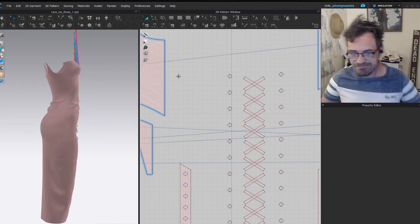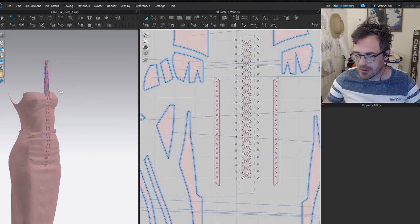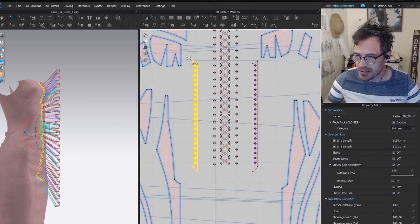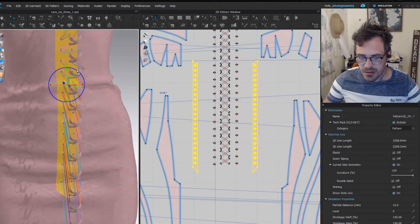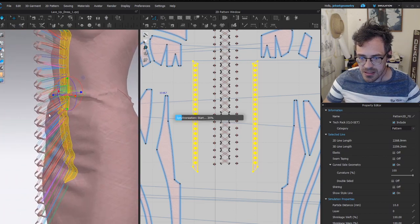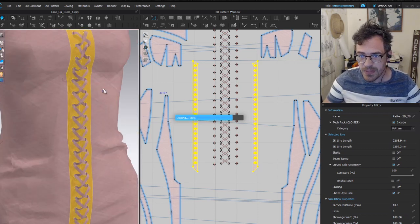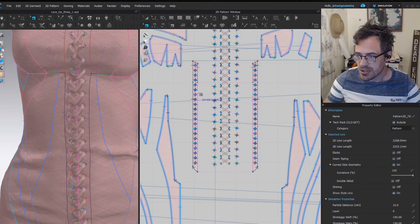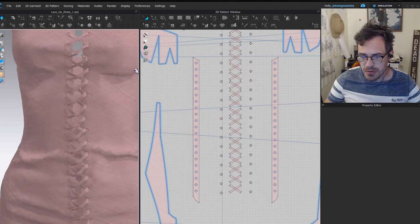I've got all of these sewn together and now they're spread out. I'll grab all these and when simulating, I'll strengthen everything rather than freeze it, then simulate. These should fly on without too much trouble — and yeah, looks like they worked out pretty well. Those all went on the right way. Now we can un-sew this piece to open it up and let the threads do their job.